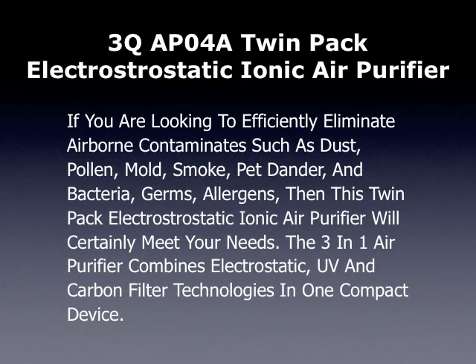This is a review of the 3Q APO4A TwinPak Electrostatic Ionic Air Purifier. If you are looking to efficiently eliminate airborne contaminants such as dust, pollen, mold, smoke, pet dander, bacteria, germs, and allergens, then this TwinPak Electrostatic Ionic Air Purifier will certainly meet your needs. The 3-in-1 air purifier combines electrostatic, UV, and carbon filter technologies in one compact device.